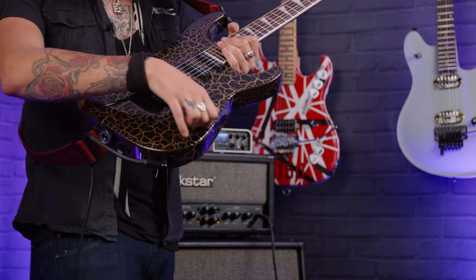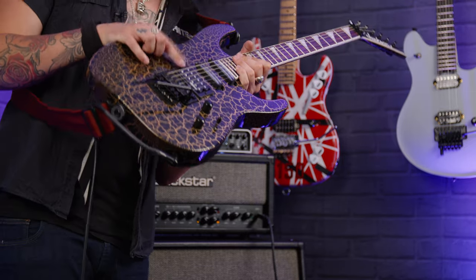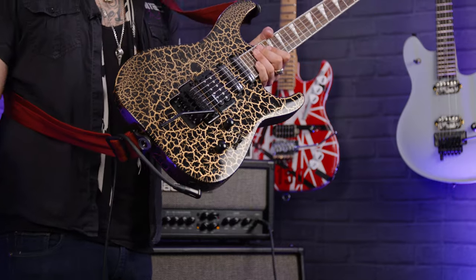Standard five-way switch too, so in position two you do get a single coil of the bridge. One tone control, one volume, and a glorious Floyd Rose Special, which is totally floating. So you can get your Dimebag Darrell dive bombs on the go, which you'll be hearing very, very shortly.